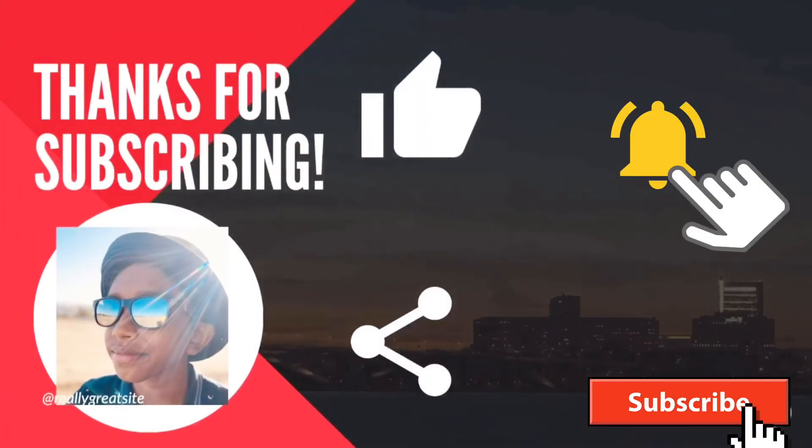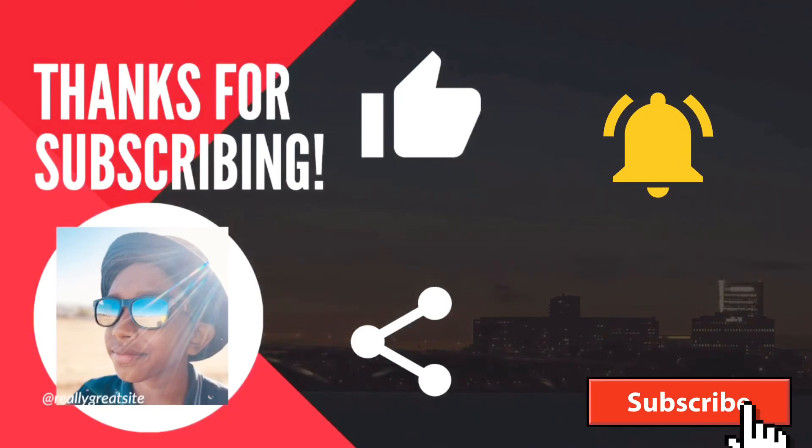Hope you enjoyed the video. Please subscribe to my channel, like and share. Thank you, bye.